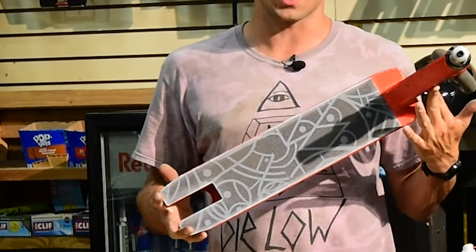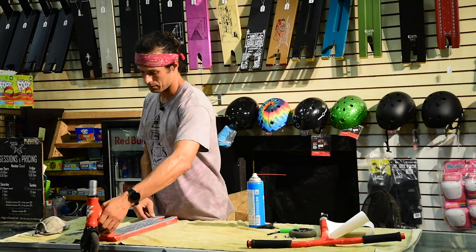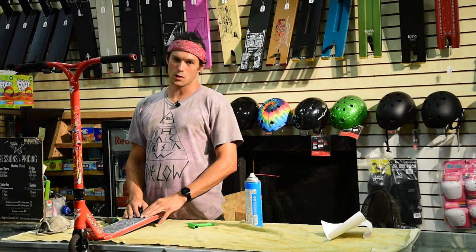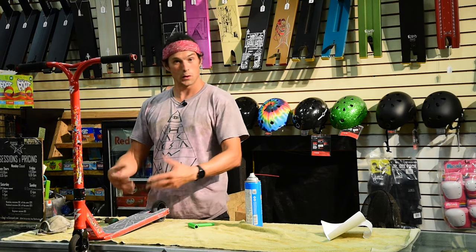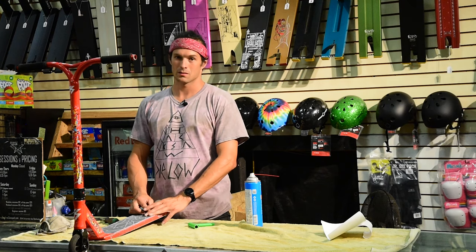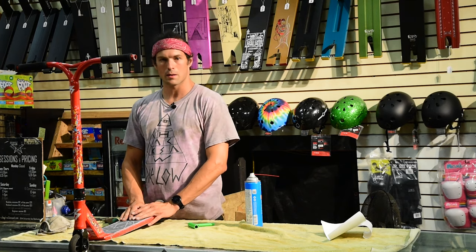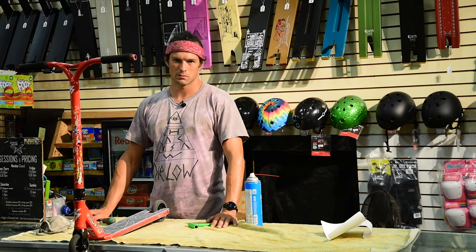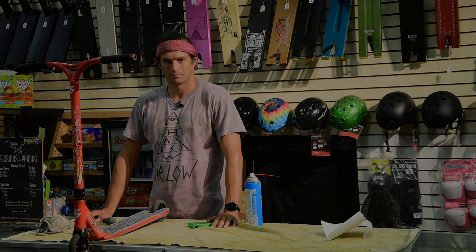That is a really nice grip tape job. All you have to do from this point is reassemble it — really easy, you just go. That was how to install grip tape on a scooter like a pro. Or you can pay me to do it, or try it yourself — either way. If you need scooter grip tape, we have it in the shop. If you need a scooter or a scooter deck, we sell those too. If you buy a scooter, I'll put grip tape on it for you. Thank you for watching — if you have a suggestion for a how-to video, leave it in the comments section. See you later!